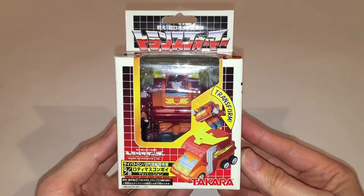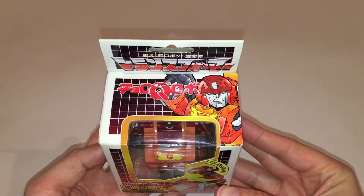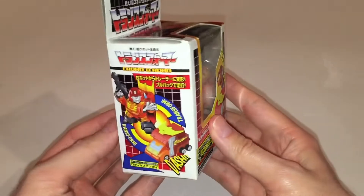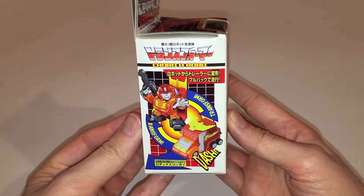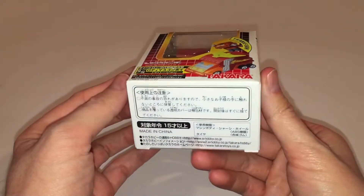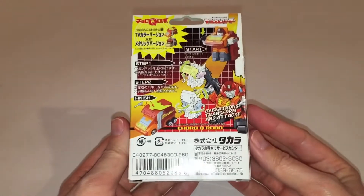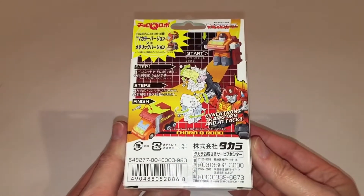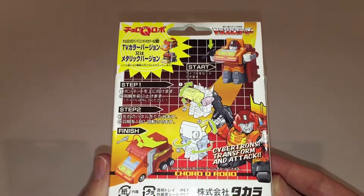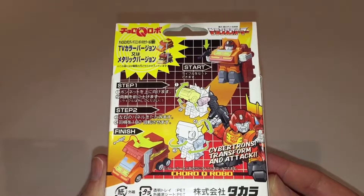And now on to the Choro-Q Rodimus Prime review. What better way to get started than by taking a look at the packaging. One thing I've always appreciated about Takara is that they always include really nice collector-friendly packaging with all their figures. Even a little figure like this one comes in a nice window box, which I think is very cool. The box itself is nothing special — there's a little bit of artwork on the top, the sides, and the front of the box. Flipping it around to the back, you can see there is some lettering at the bottom, which I'm obviously not able to read, and the upper portion of the box focuses on the transformation of the figure.